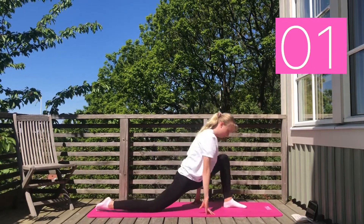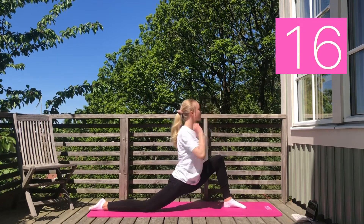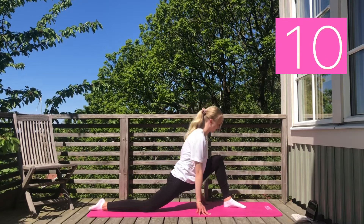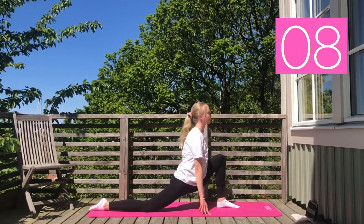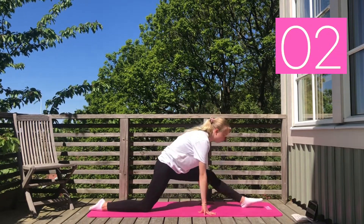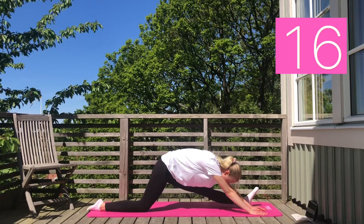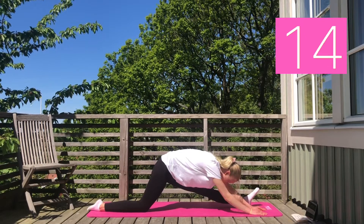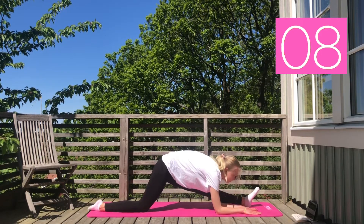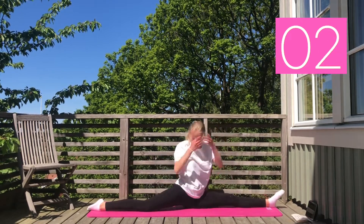Now we are switching legs and going into a lunge. Next go into the hamstring stretch. And again do a split.